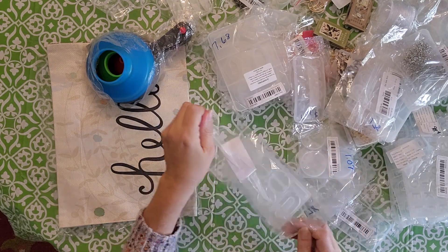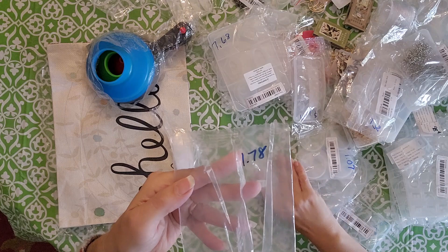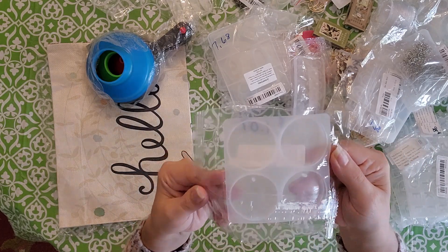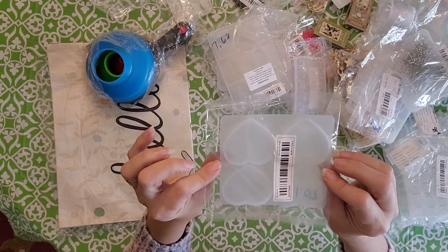I got these for earrings, pendants, or whatever you want to make with them for $1.78 — they're really cute and nice and little. I also got these round ones you can make into key chains or pendants, and a heart shape too, for $7.77. You can't beat that.